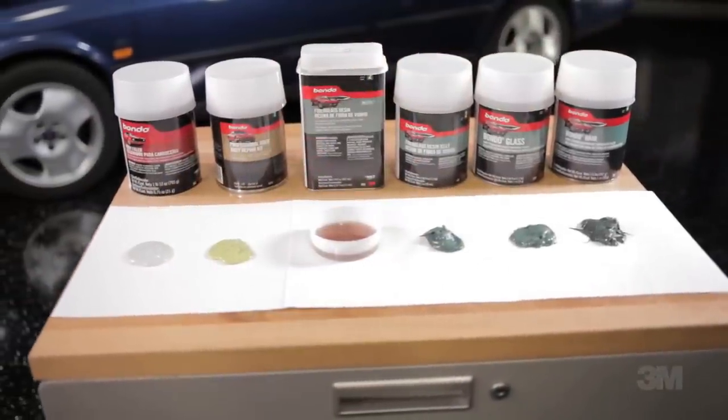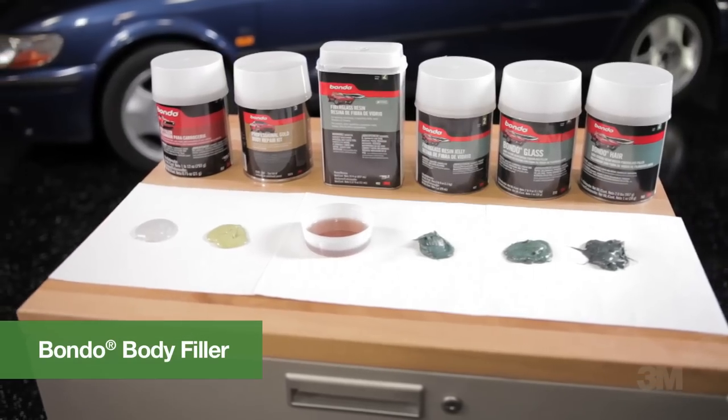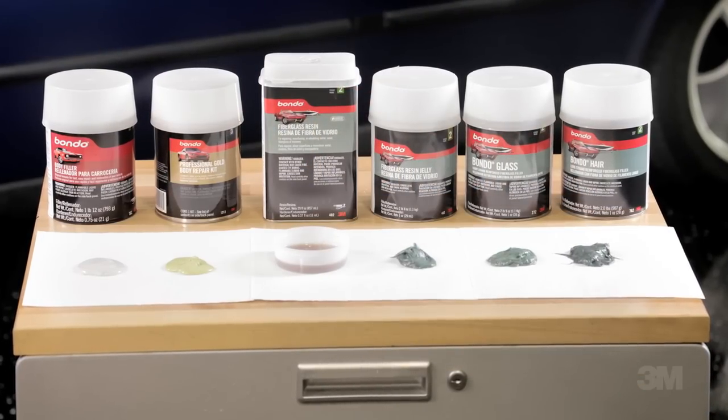On the left is Bondo body filler, an American original. It quickly and easily fills in dents, scrapes, chips, cracks, and rust holes, and won't shrink.